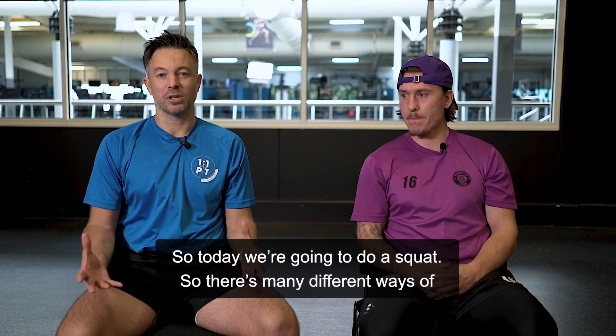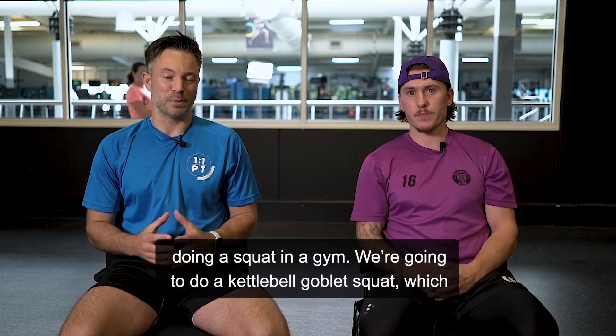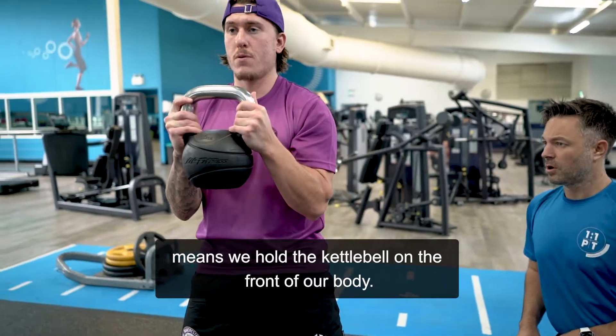So today we're going to do a squat. There are many different ways of doing a squat in a gym. We're going to do a kettlebell goblet squat, which means we hold the kettlebell on the front of our body.